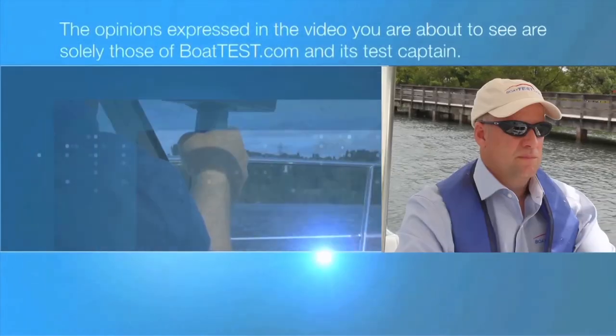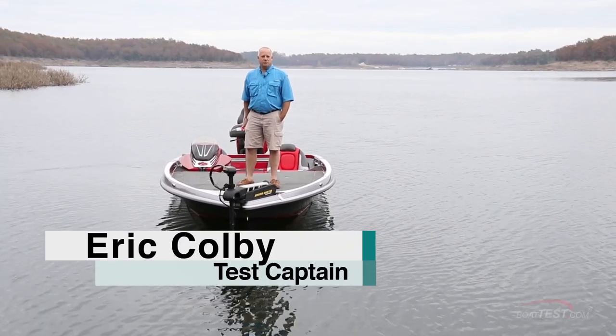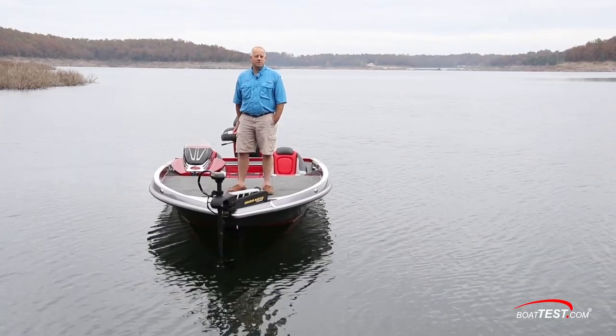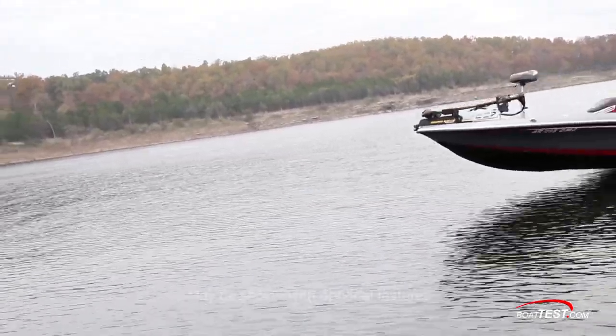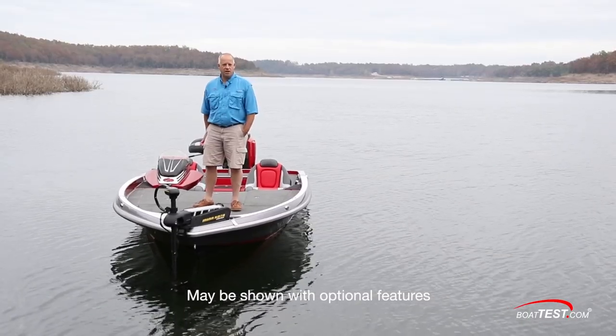The following opinions are solely those of BoatTest.com and its test captain. Hi, I'm Eric Colby for BoatTest.com. Today we're going to be conducting a full inspection and performance evaluation on the flagship of Ranger's Bass Boat Series, the Z-520C. So let's check her out.